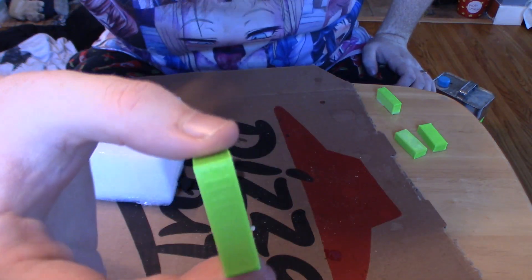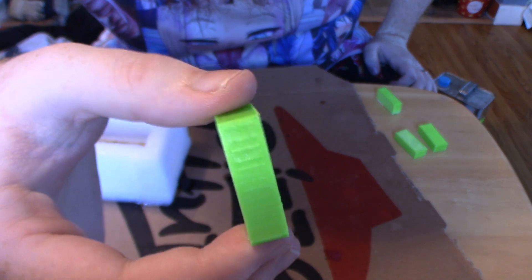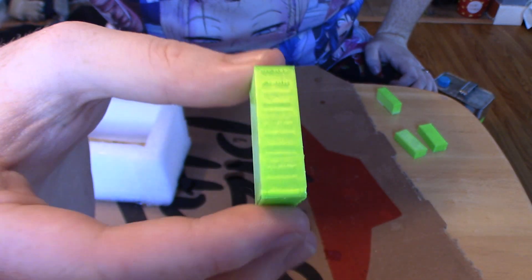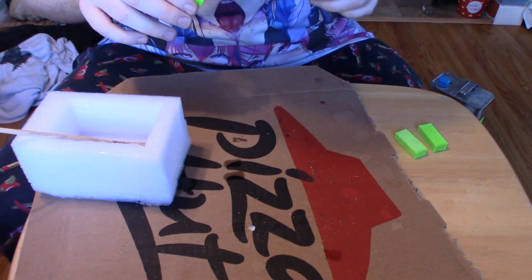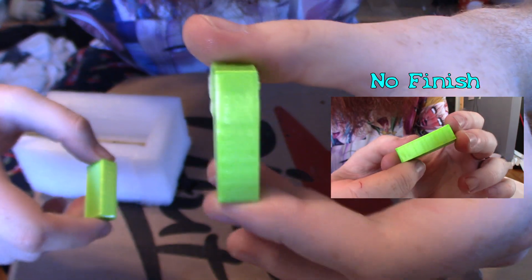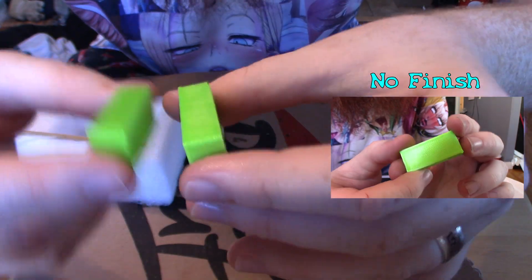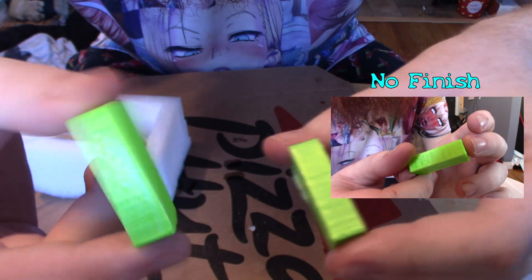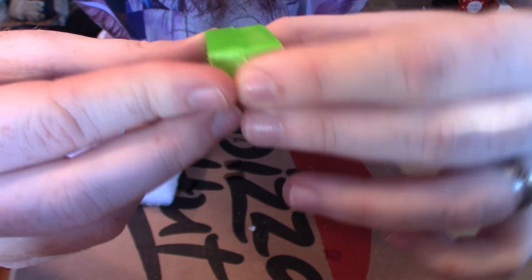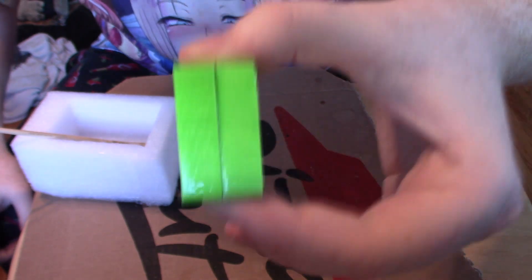This is the sanded epoxy. I sanded off the layer lines on this long side and painted the epoxy on, let it harden. Looks pretty cool, actually. This is the unsanded one - and this one actually looks like it's been sanded more than this one, which I assure you, this is the one that's been sanded. Out of all of them, I've got to say that the sanded epoxy looks the best.